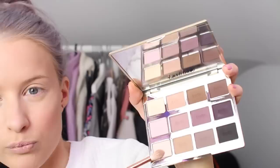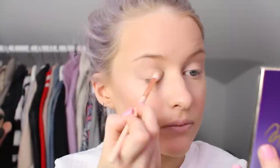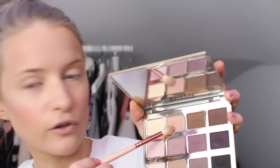Moving on to eyes, I'm going to use the Tartlet palette from Tarte — 12 really pretty shades, neutrals and darks with some nice tonal variations. I'm going to go quite basic today. I'm going to use Free Spirit and Super Mom on the lid, Force of Nature in the crease, and Natural Beauty just kind of out from the corner. I'm not being overly precise with this — it's just my everyday makeup where I throw it on. It just adds a light base.